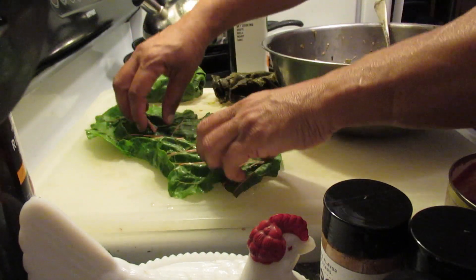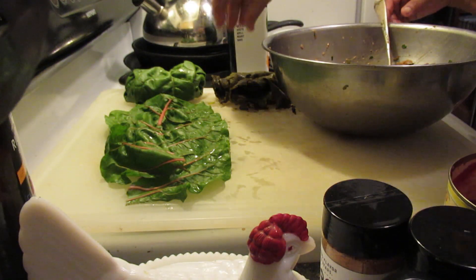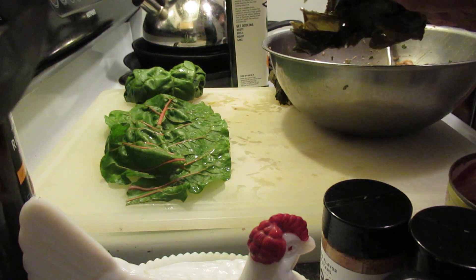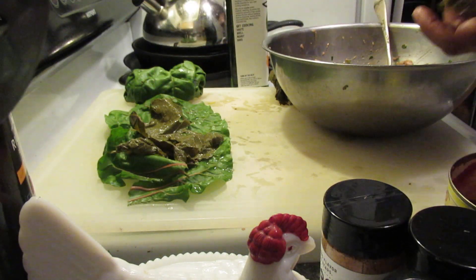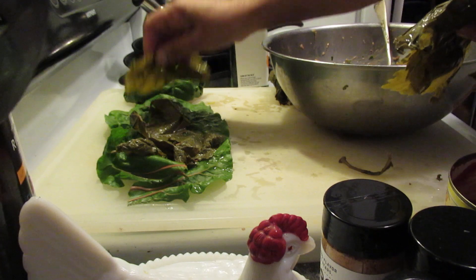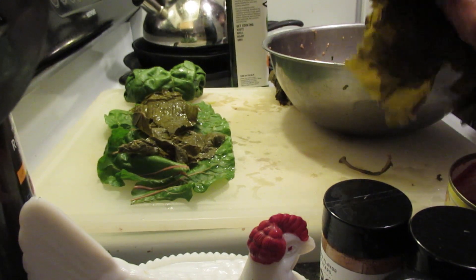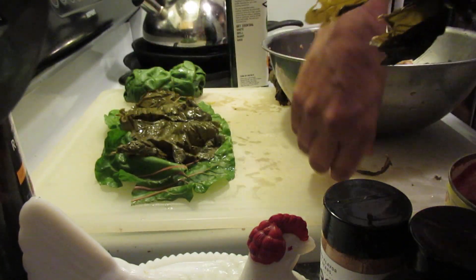Let me put it this way — I take my chard, and then I'm going to place my grape leaves on there. Those are my grape leaves. Alrighty, those are my grape leaves.